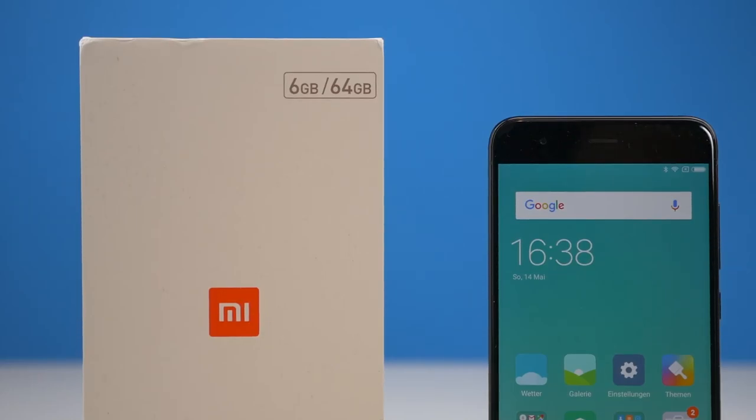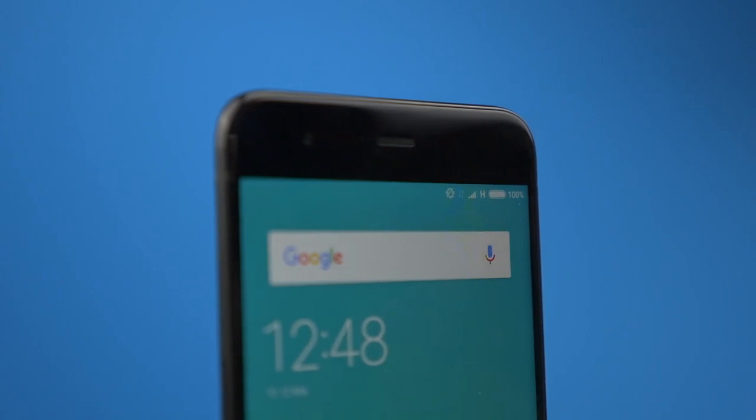Okay, let's settle this. There is no LTE Band 20 on the Xiaomi Mi 6. You can't activate it per software and I don't think there will be an international version of this phone. With this information out, I think we can start.